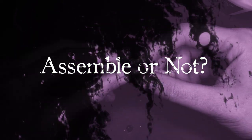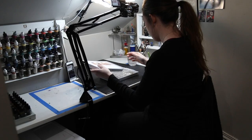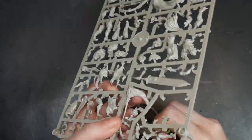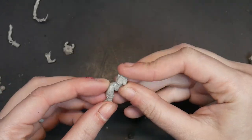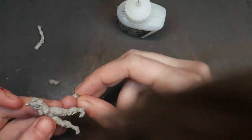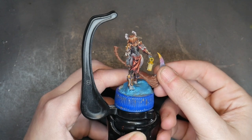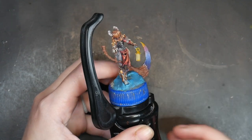Assemble or not assemble: this isn't something that comes up all the time, but when it is relevant it's extremely important — and that is whether or not you should fully assemble your model before you apply your zenithal highlights. The question you have to ask yourself is simple: will fully assembling the model make it more difficult to paint, either with a paintbrush or with an airbrush? If assembling it is going to make painting more difficult, then you should prime and then assemble.